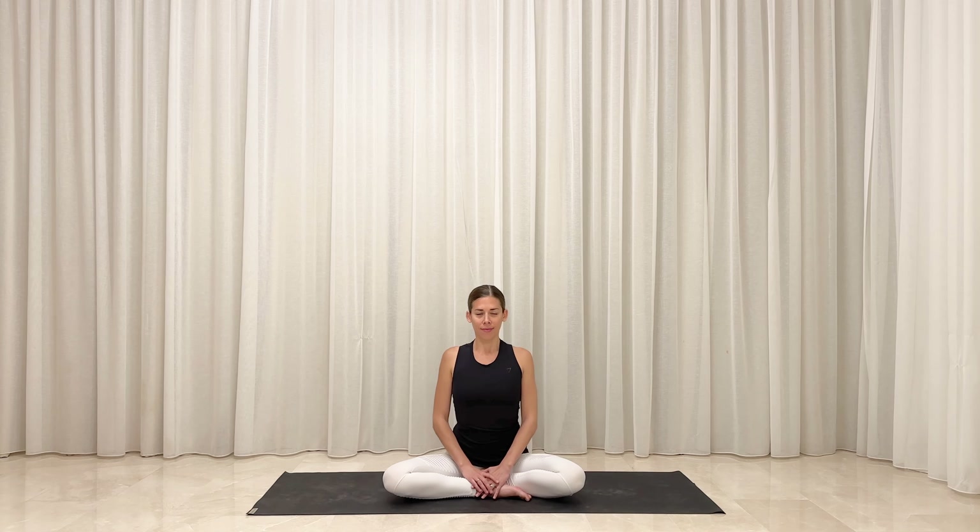Sit up tall through your spine, with an option to soften your gaze or close your eyes. Draw your awareness inside and simply notice how you feel in this moment. Start to pay attention to the movement of your breath. Elongate every inhale and elongate every exhale. Equalize their lengths. Set a slow and steady pace that can remain consistent throughout the duration of your practice today. If you'd like to, set an intention or a dedication for your practice — something that you can return to whenever you need a moment to reset.